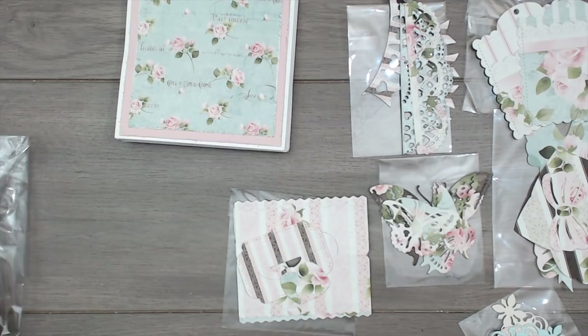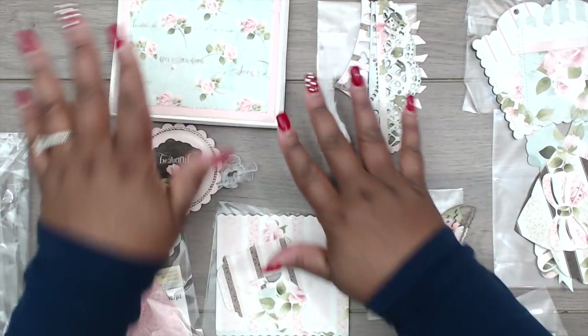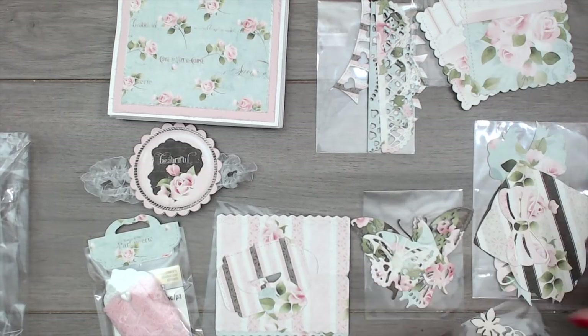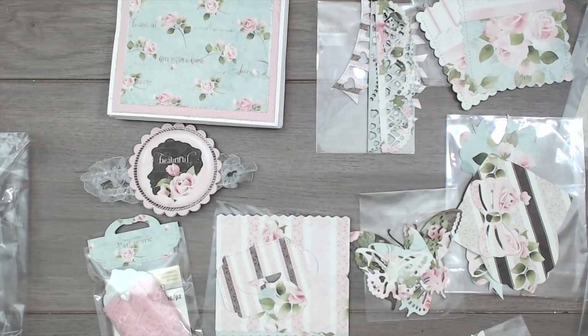Tracy, I absolutely love your selection of dies and your selection of paper. You guys definitely check her out — she is Tracy and you can find her at Miss TLC1.